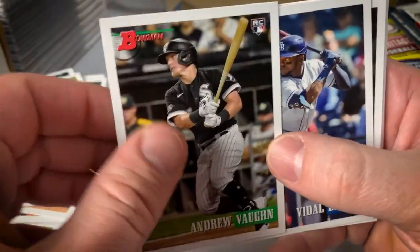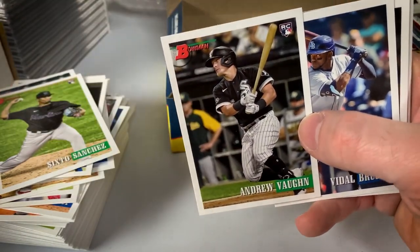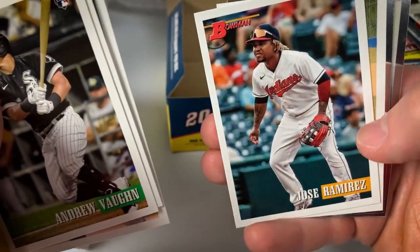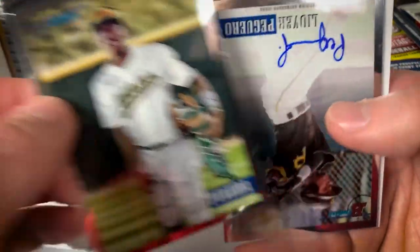Andrew Vaughn — that's the Andrew Vaughn base, and I had the SP earlier. Brujan, Molina, Pairon, Salas, Jose Ramirez, Polanco. Pineda Chrome.